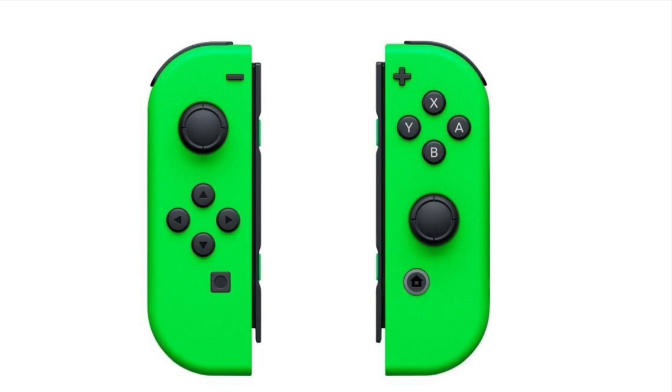I will leave a link down in the description box below for anyone who is interested. And surprisingly online, many have dubbed these the Luigi's Mansion 3 Joy-Cons, because these Joy-Cons will be released a couple of days before Luigi's Mansion 3 on the Nintendo Switch, and they have that cool green color similar to the Gooigi character in Luigi's Mansion 3.